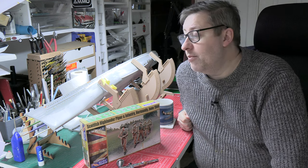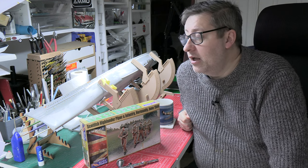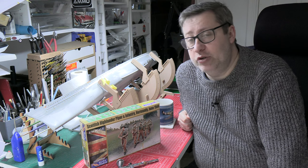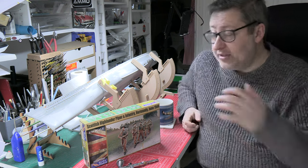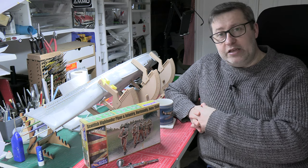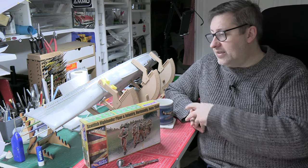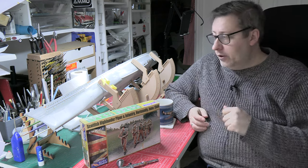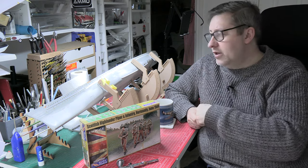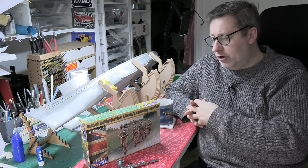Next time I come to do this, I should be able to get the Scharnhorst into a position where we're ready for prime. That's important because the Swallowtail is going to get its outing on the hull — we'll be using primers with it and painting the hull with it. The Swallowtail being the trigger one.